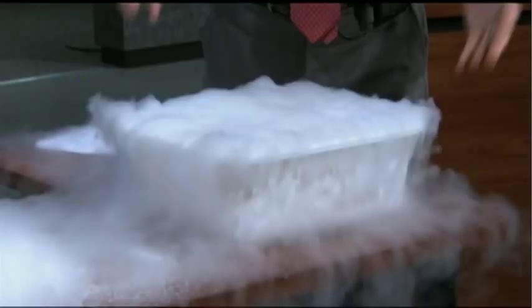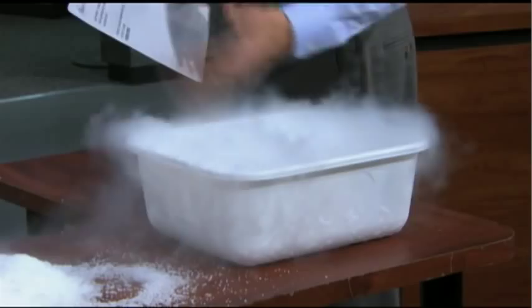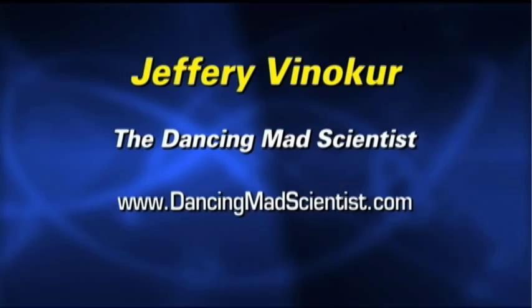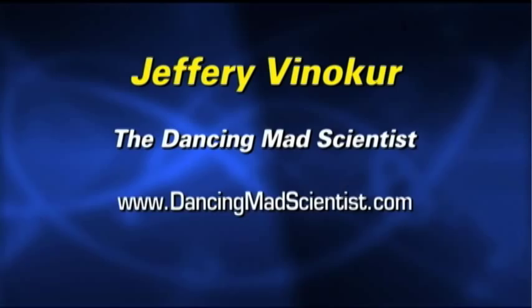That is outstanding — look at that! How do you like that? Pretty cool. Thank you very much. Thanks for having me. If you want to see more of this and get more information from Jeff, just go to that website right there — The Dancing Mad Scientist.